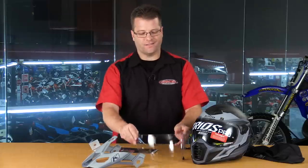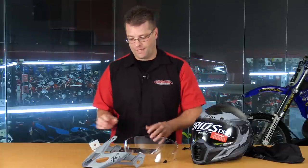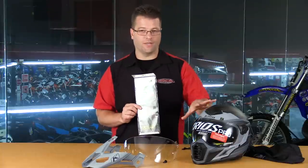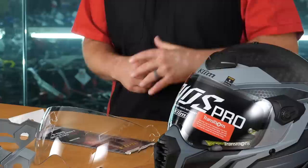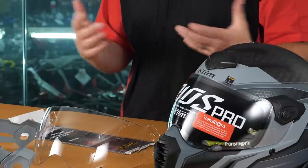Now one might ask why a second clear shield came in the box. Well, that's because the shield that comes on it is a photochromatic transition shield. This shield will change darker the more sunny it is and lighter the darker it gets. That alone is over $100 value. And then adding a pin lock that this helmet comes with - that's another $30 to $50 value. With these two pieces alone we're looking at about $150 value, which almost makes up the difference between the Kryos Carbon and the Kryos Pro.